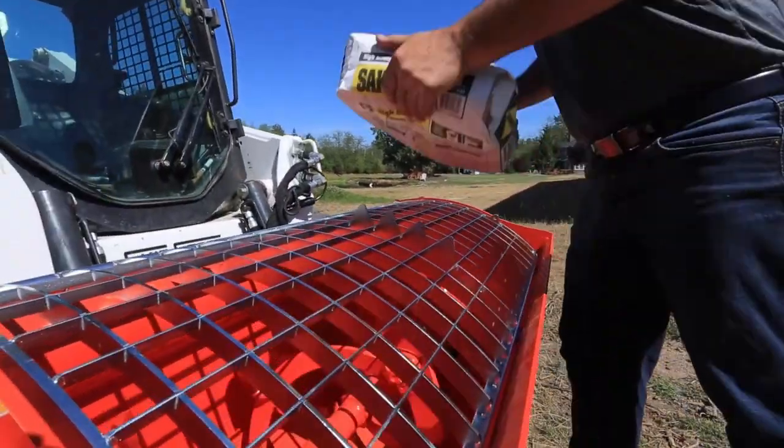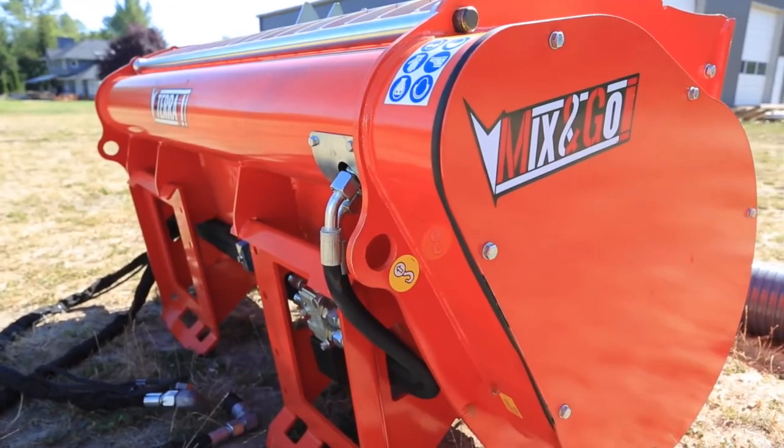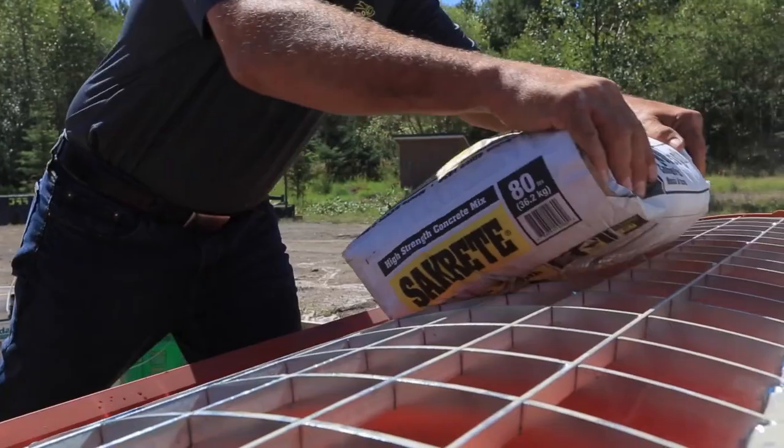The BMX 250 is made from durable materials, including hard-ox 400 pedals and an 8-inch hydraulically operated center discharge chute.